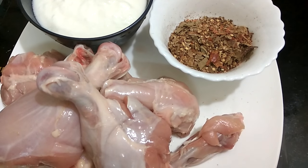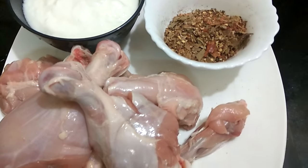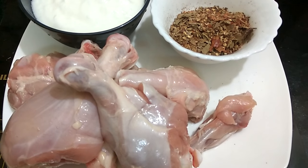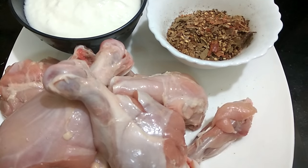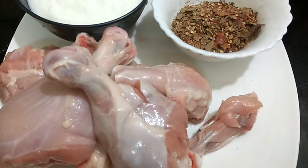Hey guys, welcome to Meal Recipes! Today we have a very special dish — oil-free chicken. Yes, you heard it right, it is absolutely oil-free chicken. Let's have a look at our ingredients.